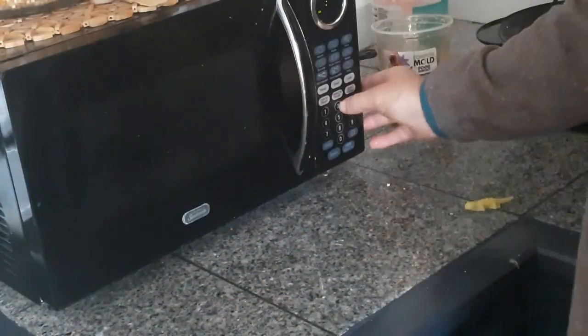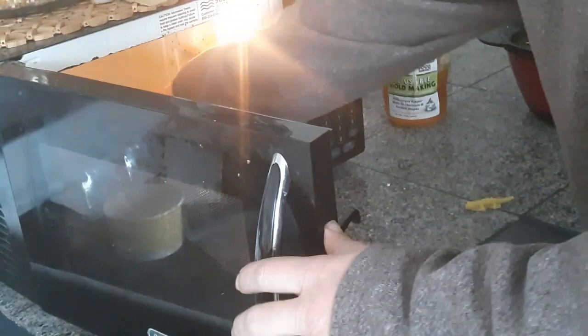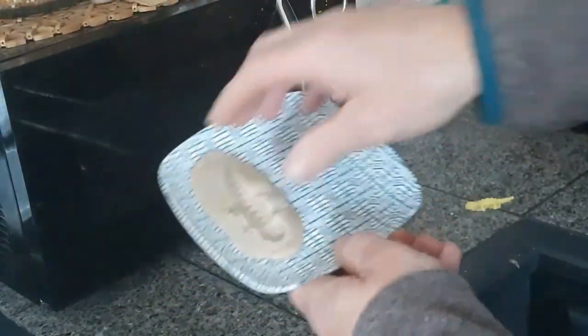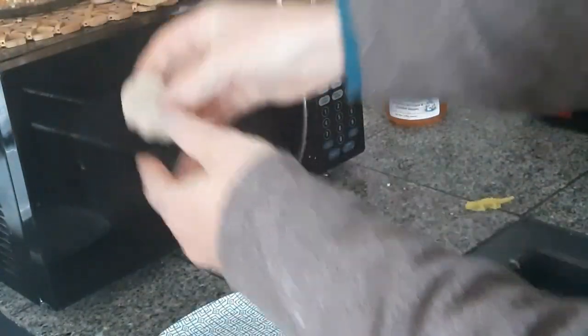This one and a half ounce size of Impressive Putty melts in about 15 seconds in the microwave, and with it you can make as many molds as you want. The Impressive Putty will be hot when you take it out of the microwave, so be a little careful. It's a little bit too hot, so I'm going to let it set for about five to ten minutes before I make our mold.